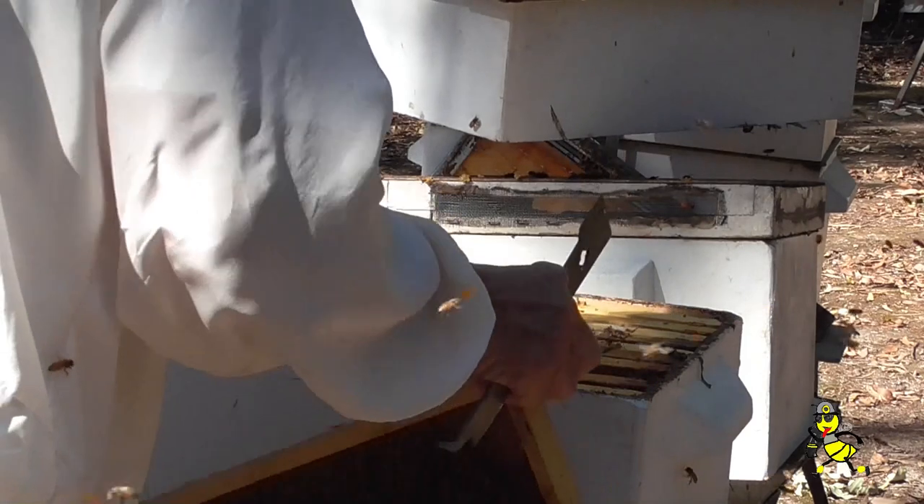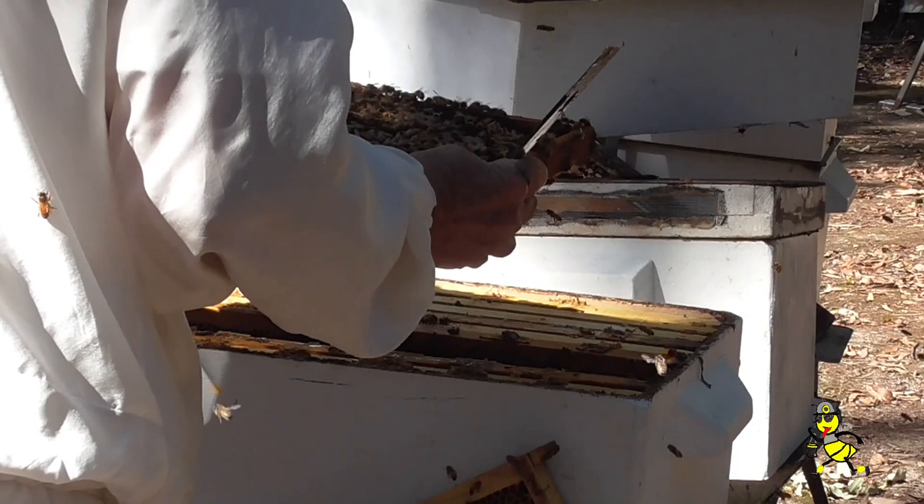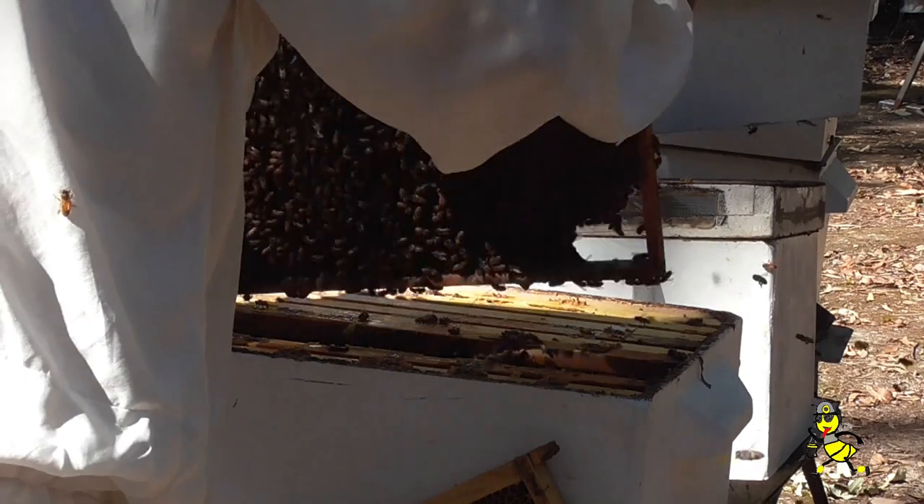This hive and this frame has plenty of bees and brood and young larvae, so it will be suitable for placing the drone frame in it.